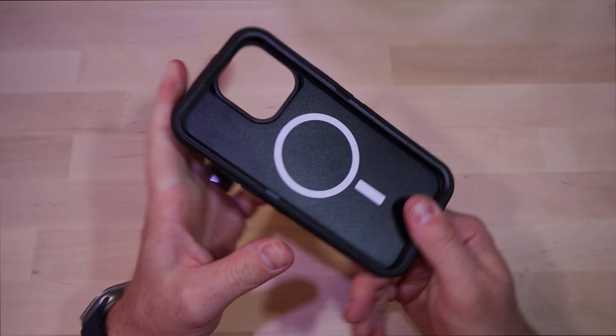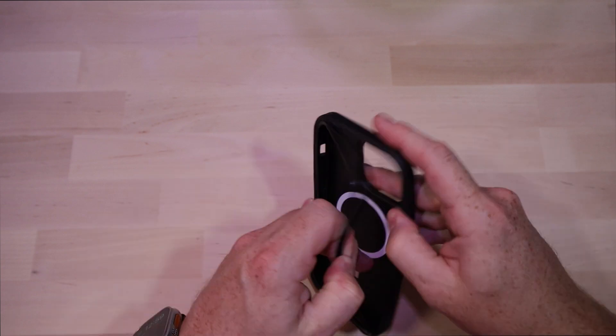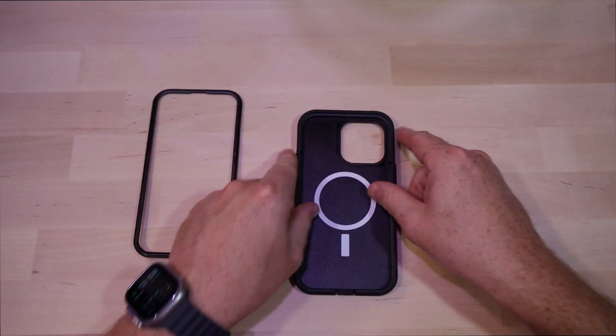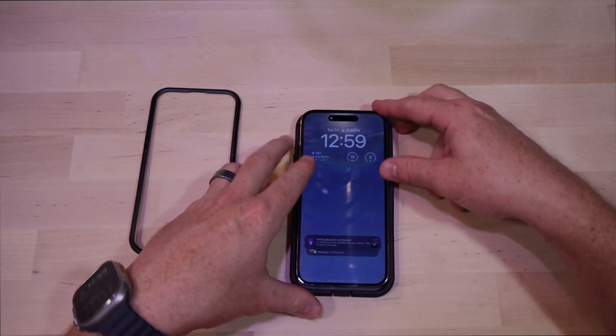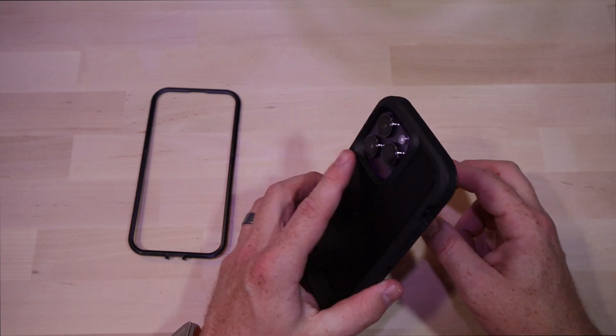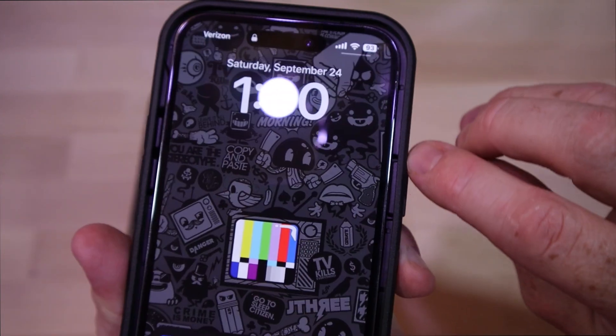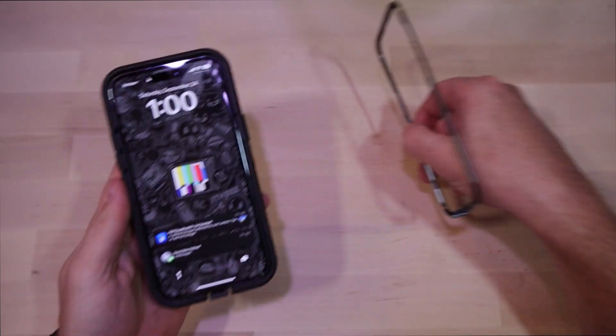The buttons are soft on this case. Let's get this ring out and see what we got here — not too bad. Drop the case in and it goes in very snug. It almost feels like it needs to go deeper, but you can see there's a trench around there for the plastic to fit into the guard.